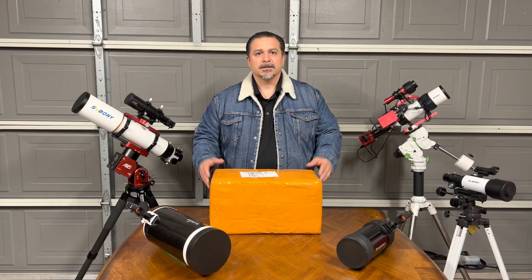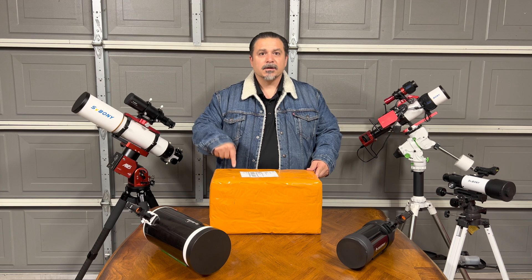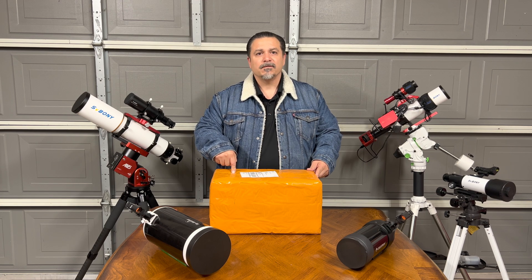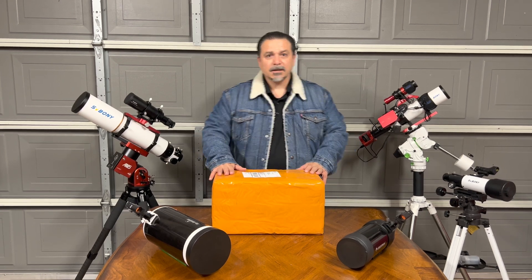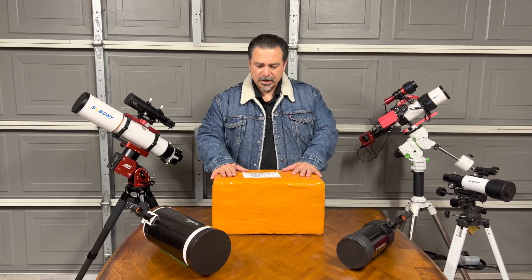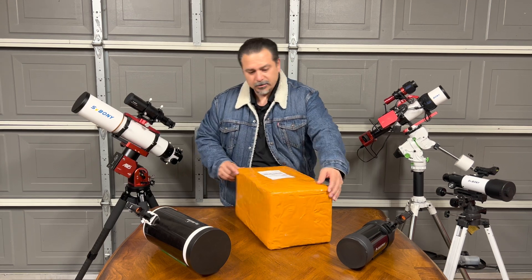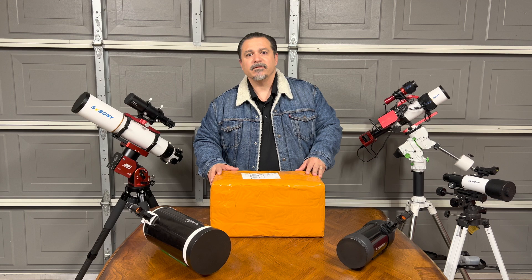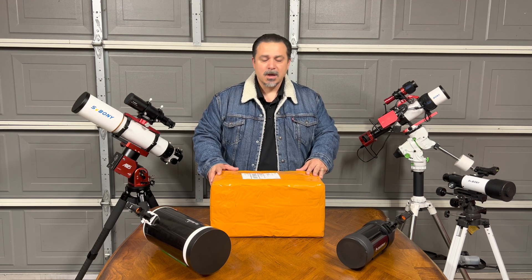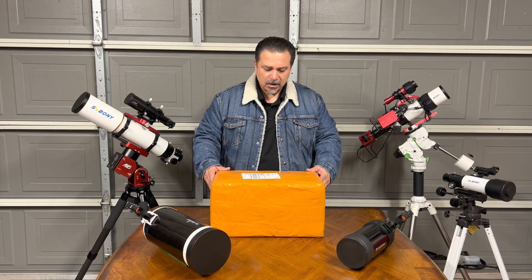Hello everyone, my name is Louis and this is Front Yard Astro. We're going to do the unboxing of the SVBony MK105. I just got this in the mail this past Saturday. I know a lot of people are still waiting for this, so there aren't too many videos out there. Unfortunately we're not having the best weather out here in SoCal, so once that clears up I'll be able to test this out.